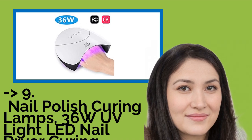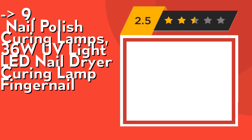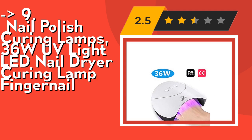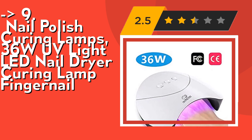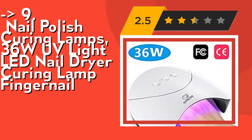The ninth one is the Nail Polish Curing Lamp, 36W UV Light LED Nail Dryer Curing Lamp for Fingernail. It features a 3-timer setting and painless schema design — flexible drying options with 3 preset time controls: 60s, 90s, and 120s in painless mode. You can always choose any timer you prefer to easily tap for the different timer to suit your hand.